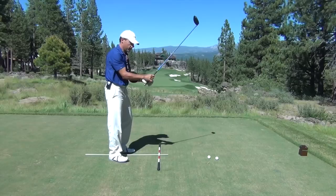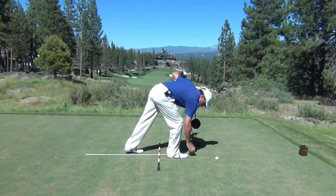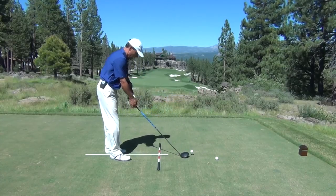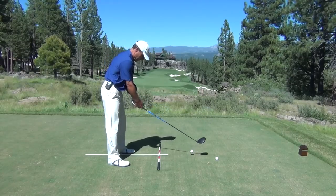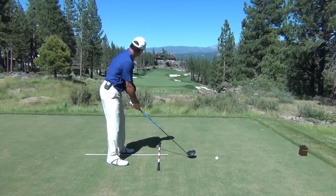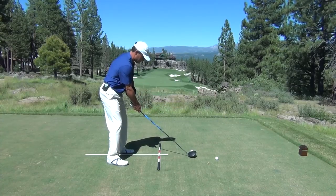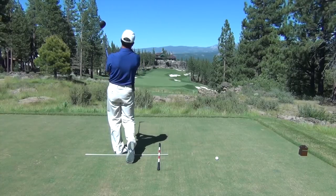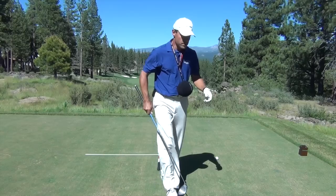Pretty nice strike right there. I'm going to hit another one. I like that feeling because I've got structure in my arms, yet I've got a really peaceful, relaxed sensation in my wrists and hands that really lets the club head fly. We'll hit this one and we'll take a look at some of those numbers on TrackMan. Nice strike right there. So let's take a look at those numbers and talk about it.